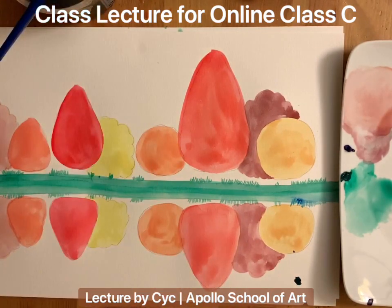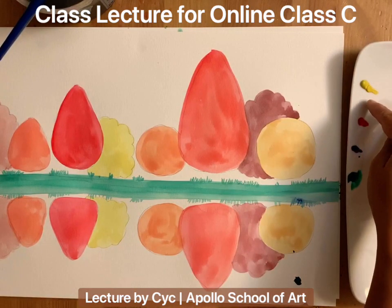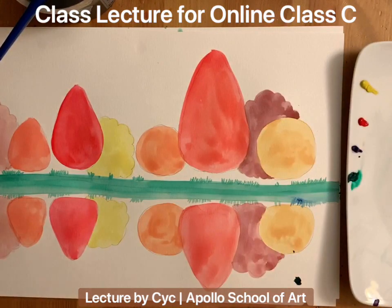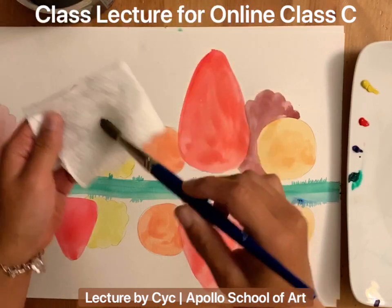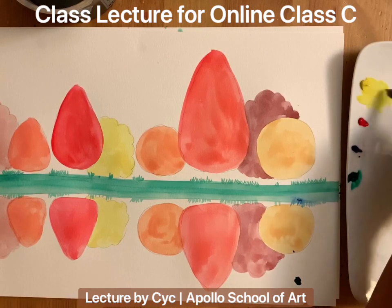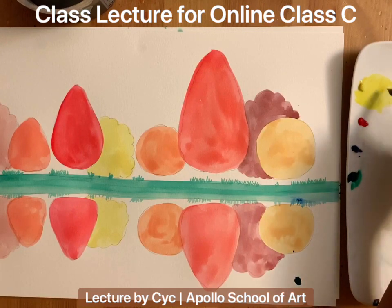We have basically finished our first layer of watercolor. Now we have to wait for it to totally dry — it will probably take 2 to 5 minutes. Then we can apply our second layer. We are going to use the same colors for the second layer, starting with yellow and red again. Make sure the brush is clean because we are starting with yellow again.